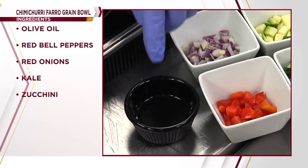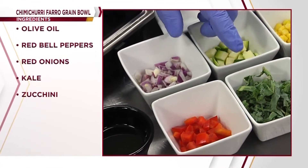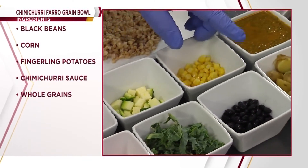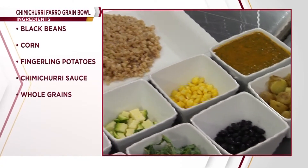The ingredients we're going to use today are olive oil, red bell peppers, red onions, kale, zucchini, black beans, corn, fingerling potatoes, and we'll finish it with a chimichurri sauce on top of the whole grains.